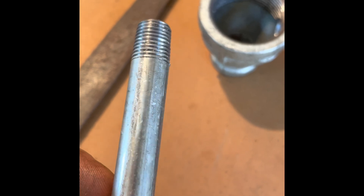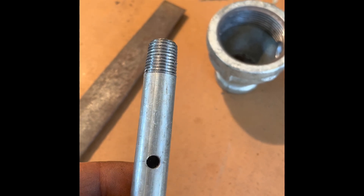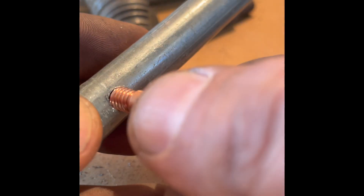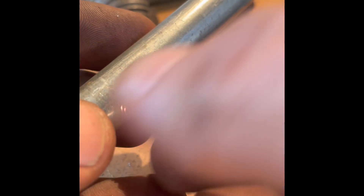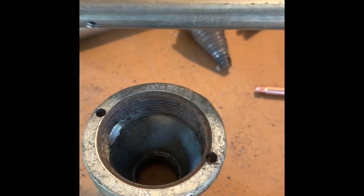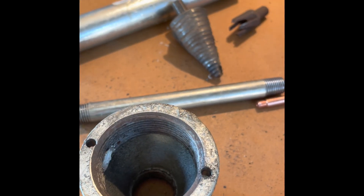When drilling this hole, you've got to make sure you only go halfway — you don't want to go right through. Now I've got to tap this because the tip doesn't quite fit in here. Once tapped, you can see this is going to fit in here just right, nice and snug. I drilled two little holes on the top and that's going to hold this in place so it doesn't rotate — the jet doesn't rotate.